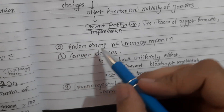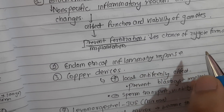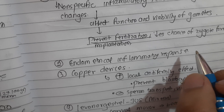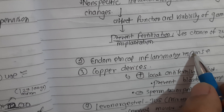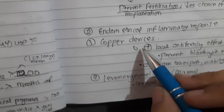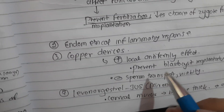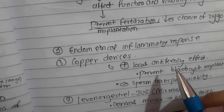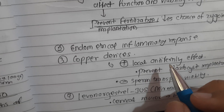Another mechanism of action is endometrial inflammatory response - this decreases sperm transfer and impedes the ability of sperm to fertilize the ovum. Due to this endometrial inflammatory response, sperm transfer is impeded. The copper device has an additional local anti-fertility effect by preventing blastocyst implantation.